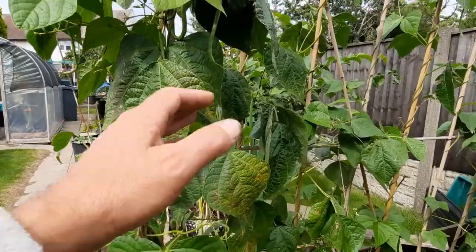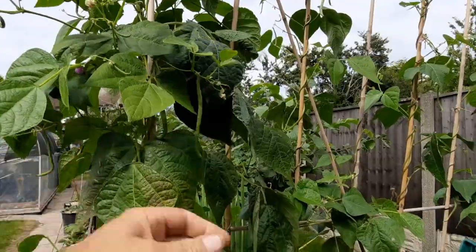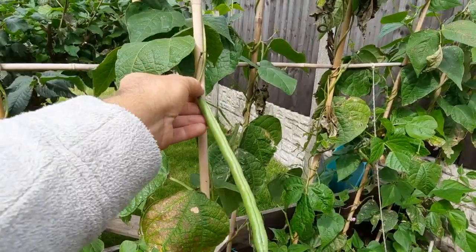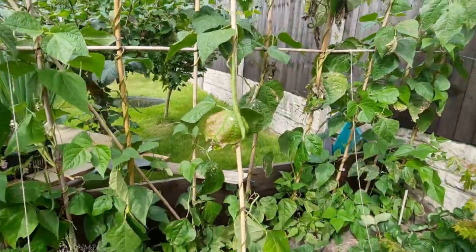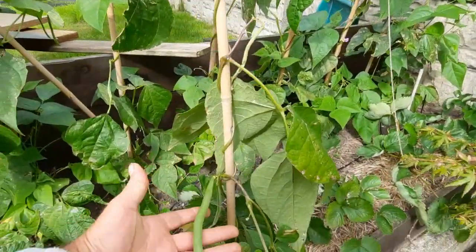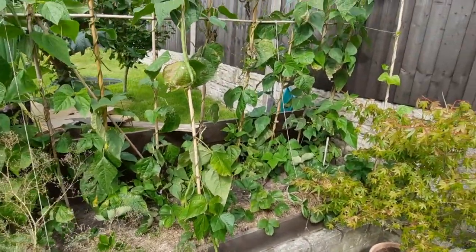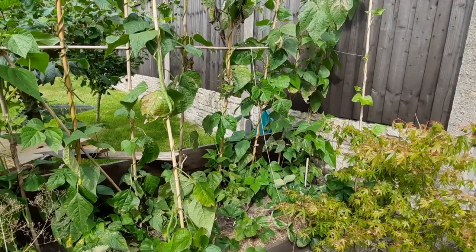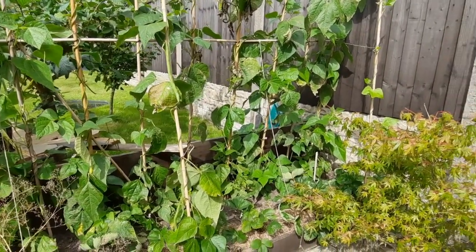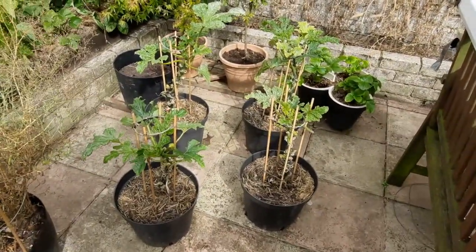We've got the Cobra beans still producing. The ones at the plot I'll probably finish off now. You always miss one - I picked these a couple of days ago and I'll leave that one to just fatten up because you can take it for seed as it's not an F1 or anything. If you keep picking the beans you'll get more, but I'm just going to try and ease the plants off a bit, take some growing tips out, and just try and get a steady flow rather than a big influx.